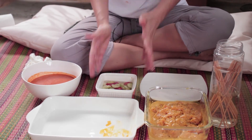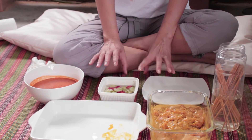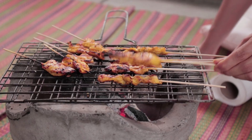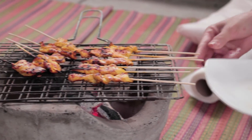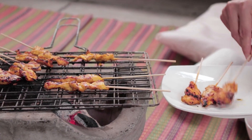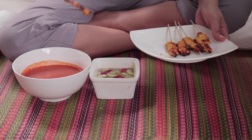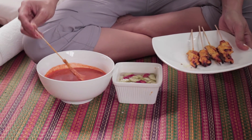As you can see, I chopped some cucumber and chili in the arjad — that will bring out the flavor from the chicken. Now it's ready, so I'm going to try it. I'm just going to dip it in the sauce. That's good — I nailed it! You need to try this, this is so good.